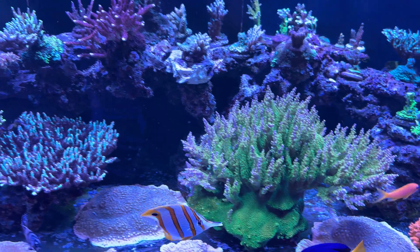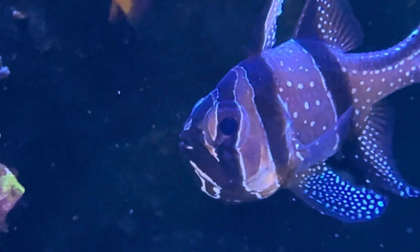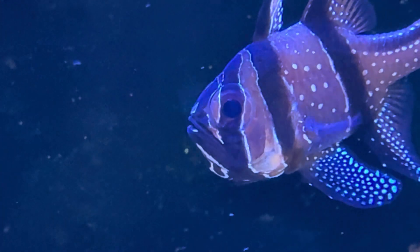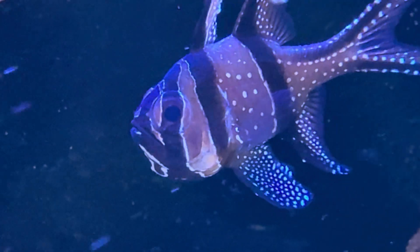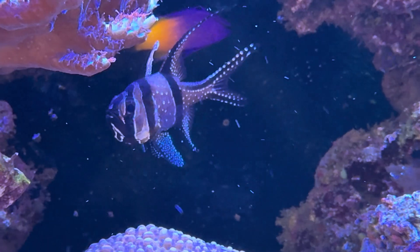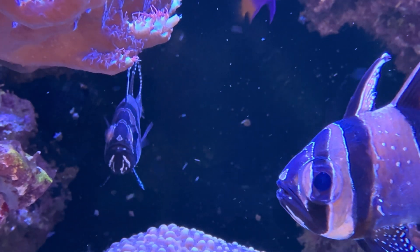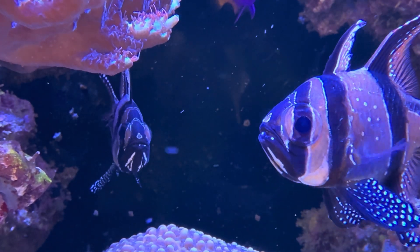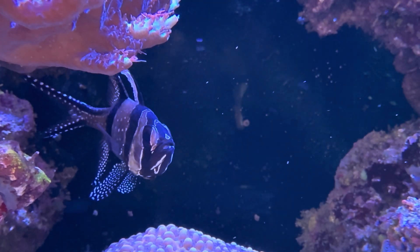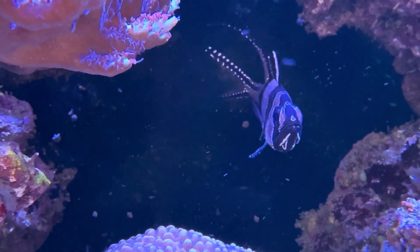Some other things going on with the tank: my Banggai Cardinals have had babies again. The male has the eggs in his mouth, as you can see here, and then the female comes into shot — she's very protective of him when he's holding the eggs. They've been together for about four years now and have babies roughly every six weeks. Most of the babies get eaten by the fish, and some go over the overflow and get taken out by the filter.